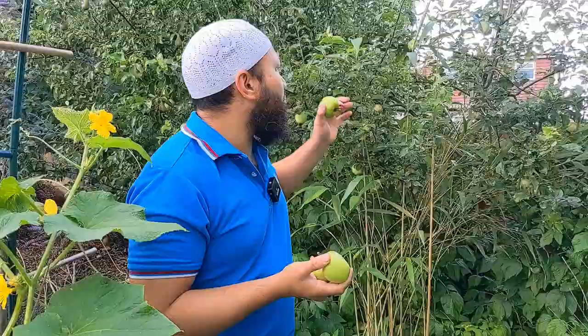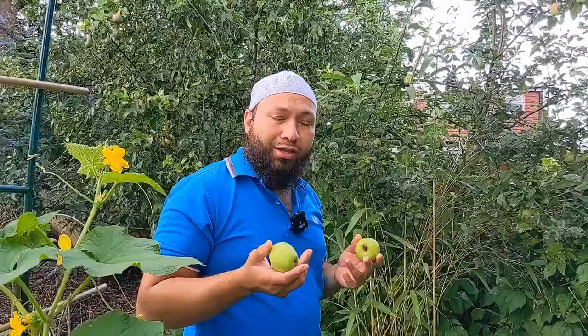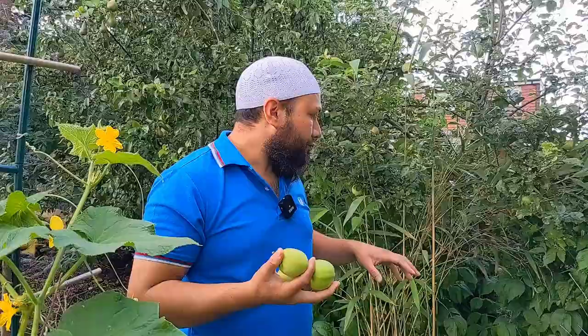Assalamualaikum warahmatullahi wabarakatuh. So I've got loads of apples at the moment — we're getting loads of apples on the tree. It's absolutely chocker. What I'm going to do today is make some leathers from these apples, and I'm going to make it in a traditional way using a traditional recipe. Now this is something that you can do with apples that have got insect bites, bug bites, or bird bites.